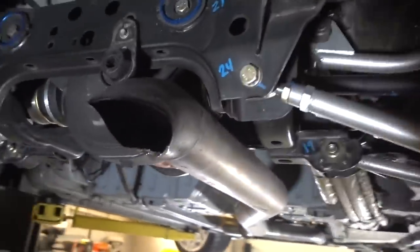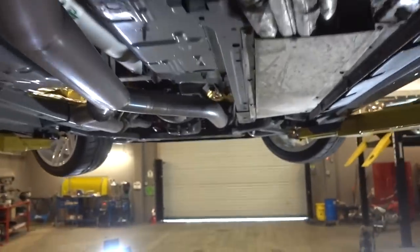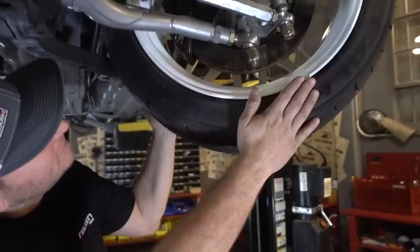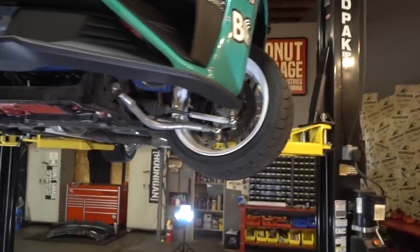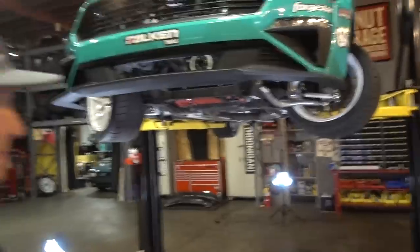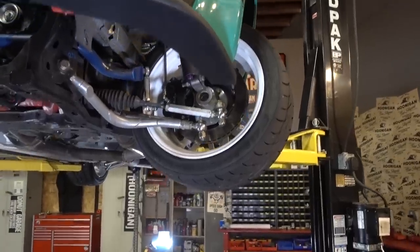I worked with a fabricator on the rear suspension — they built all of it. I prototyped the front suspension to get the geometry I was looking for. This is one of the most key elements to drifting — look at this, look at the angle. It looks like it's folded over. To normal people this looks broken. They don't understand why this is gonna happen.